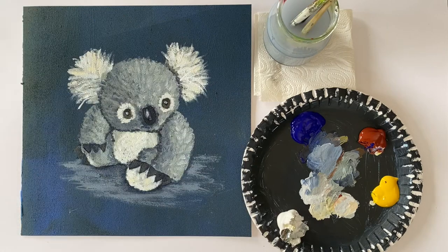My little koala friend is finished and I hope I could prove to you that learning to paint animals is really not difficult at all. I thank you very much for watching and I surely hope to see you again next time when we are going to draw a tree together. Until then, have a good time and see you soon.